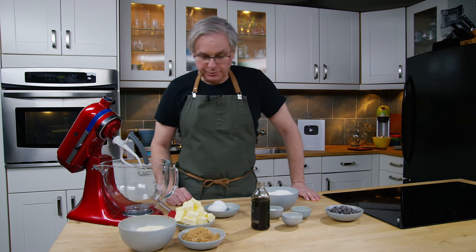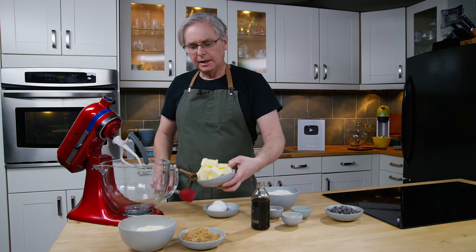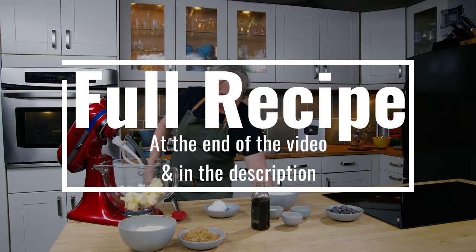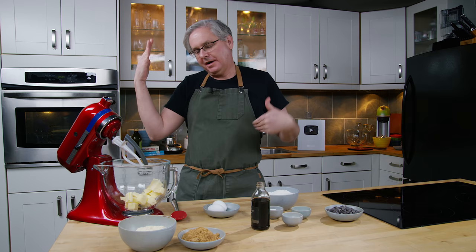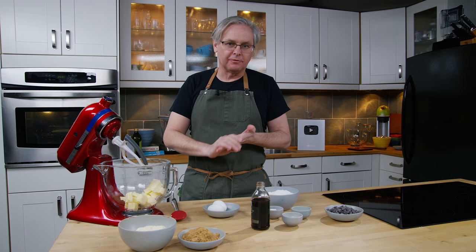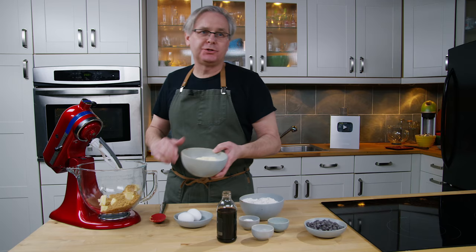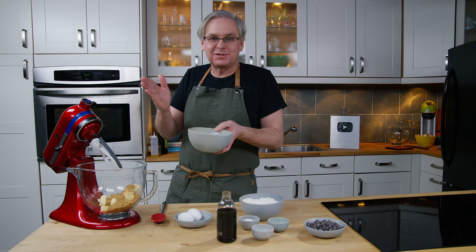Welcome friends, welcome back to the kitchen. It is still March 2020. We're still in lockdown mode here in Canada. We've been asked to stay inside, stop the spread of the virus that's going around, and to that end I've been doing a lot of recipes elsewhere on the channel about how to use stuff that's in your pantry just to get by. A lot of people are out of work and a lot of people just can't get out to the grocery stores to buy stuff.